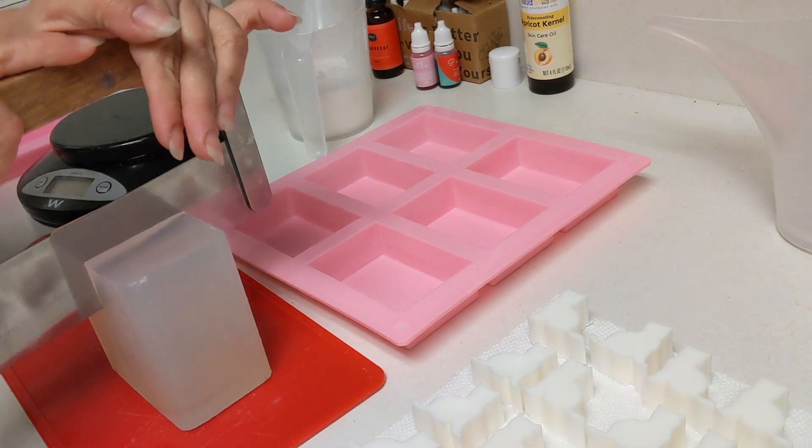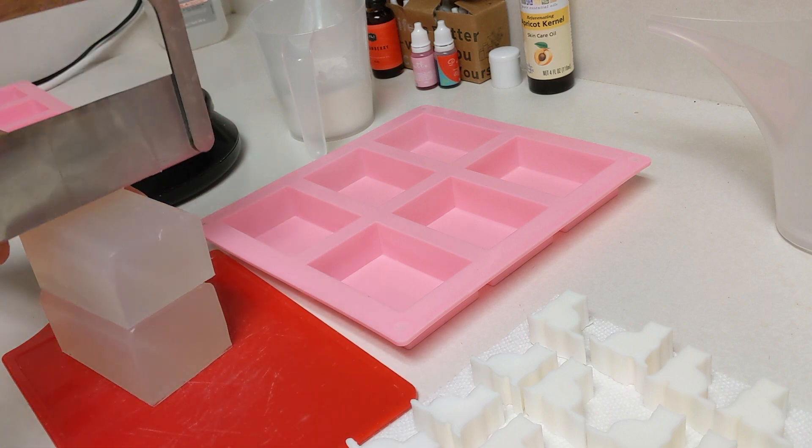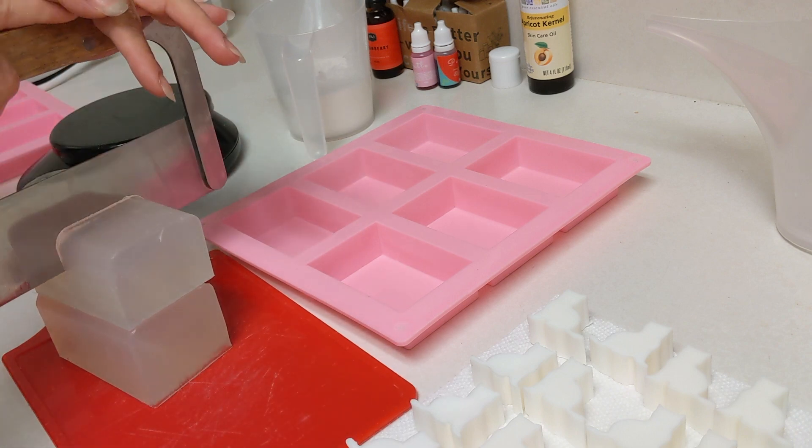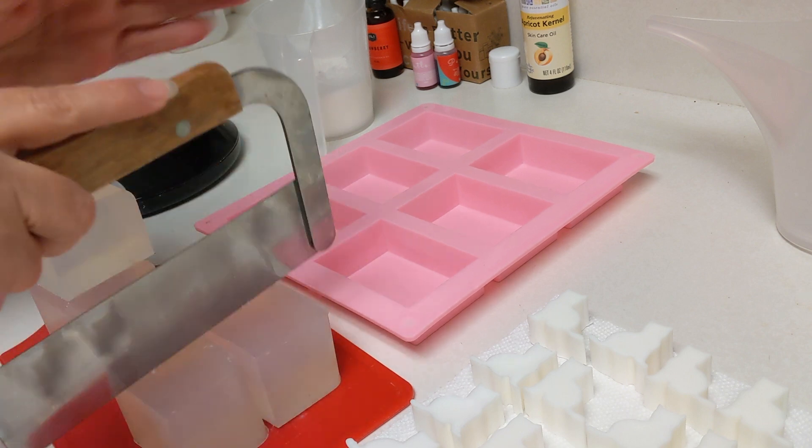I ended up making about 12 soaps, so I had to do it in batches because my containers just aren't big enough. So this is me making the clear pinkish — it's kind of like a reddish pink soap — that I end up making, and I'm just chopping it up.